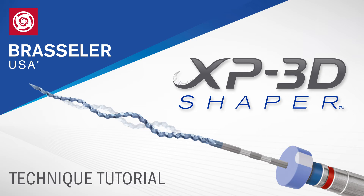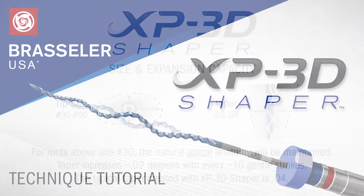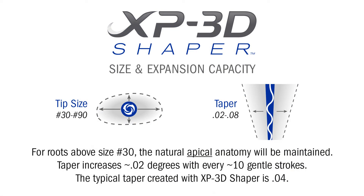The following is a brief tutorial explaining the recommended technique for using the XP3D Shaper. The Shaper will adapt to canal morphology ranging from size 30 all the way up to size 90. Because the core of the Shaper is a 30-01, it will always shape tight canals up to a size 30.